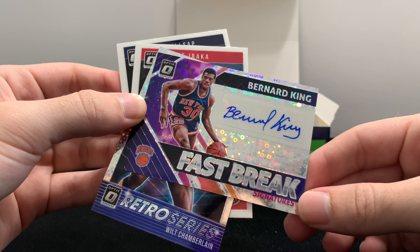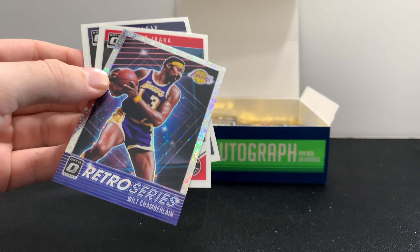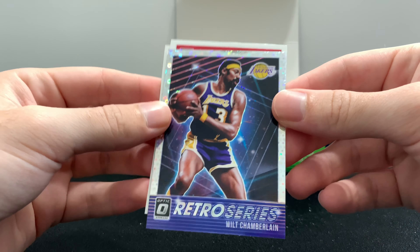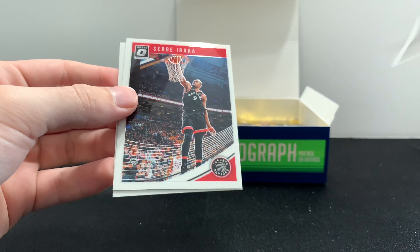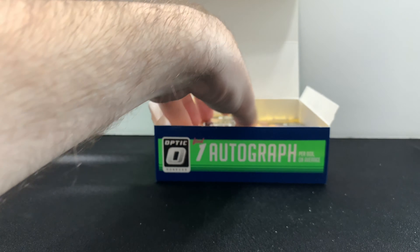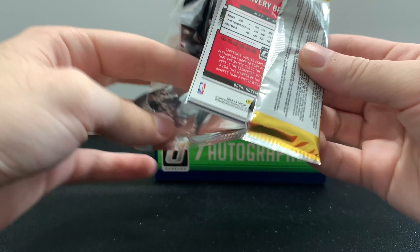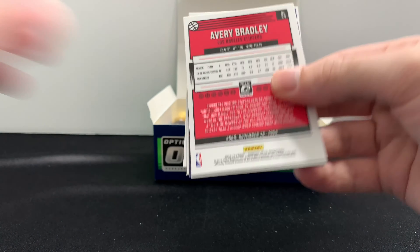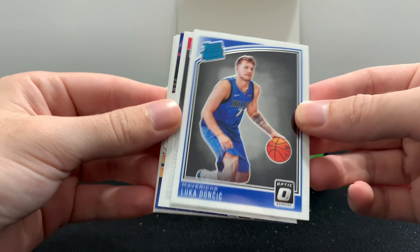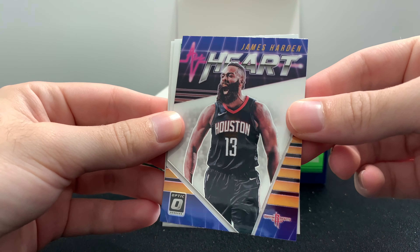No number on the back. You can pull different colors of these though, but a legendary autograph was always a nice signature — really nice. Another legend, Wilt Chamberlain — that's a hollow as well. So the autograph came right at the beginning of the box, pretty neat. So what we have left is probably going to be some very low numbered cards. There's a rated rookie Luka.